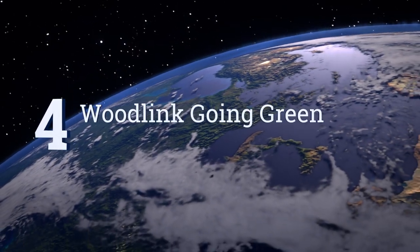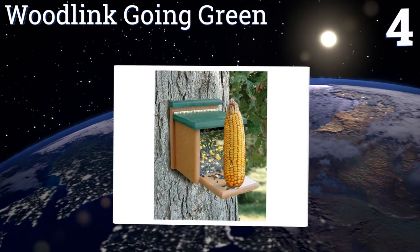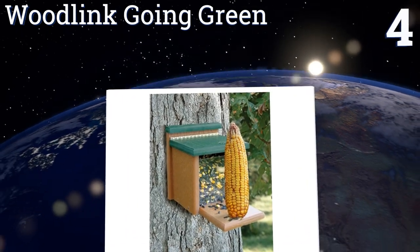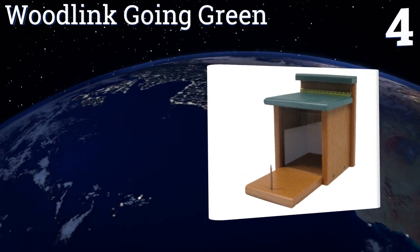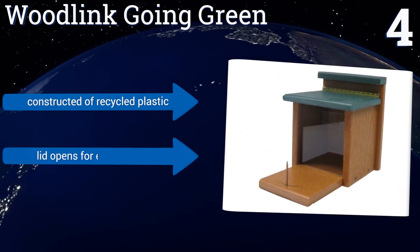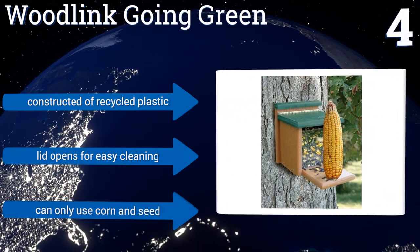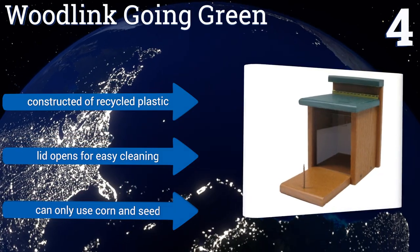At number four, the Woodlink Going Green is a basic option that works like a charm. It features a fold-out platform that you can place food on to get a squirrel's attention, and it's spacious enough to give these critters plenty of room to sit while eating. It's constructed of recycled plastic and the lid opens for easy cleaning; however, you can only use corn and seed.